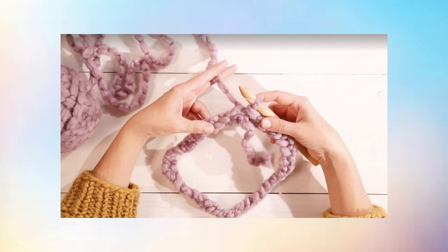Step 3: Slip stitch. Use a slip stitch to join the ends together, creating a ring. Do this by inserting your hook into the first chain, yarn over, and pull your yarn through the first chain and then through the loop on your hook.